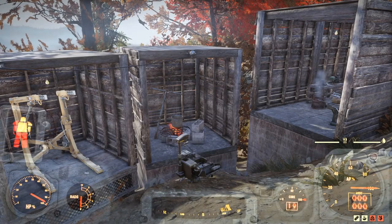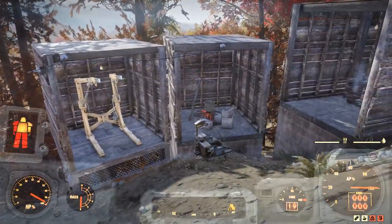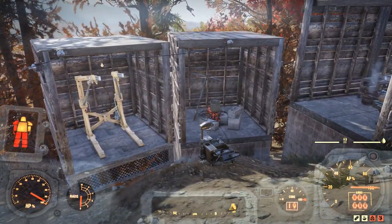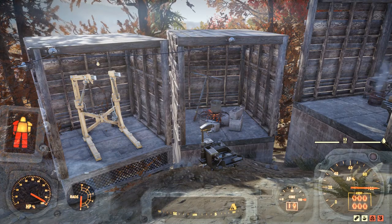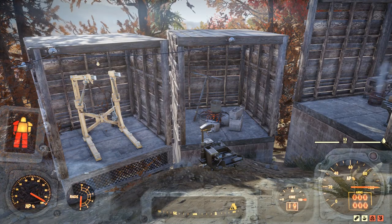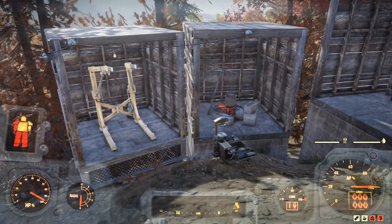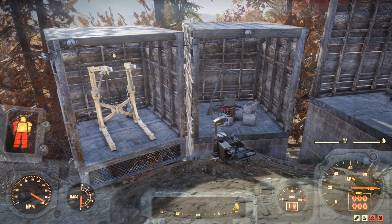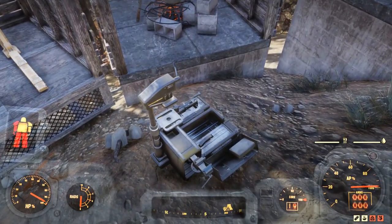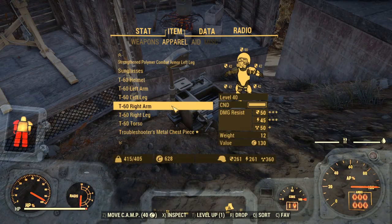Howdy folks, this is Checkers, and this of course is Fallout 76. We are here today to talk about how to store power armor — not how to show power armor. As far as I know you cannot leave your power armor out on display; there may be a display rack item but I have not yet found it. This is about how to store power armor in your stash.